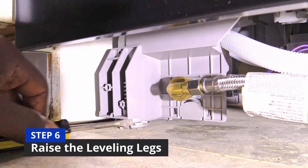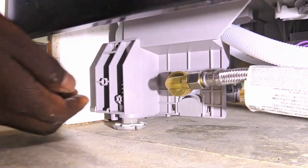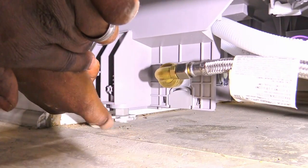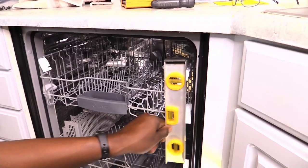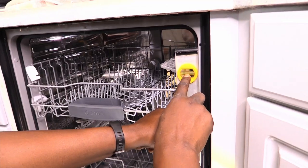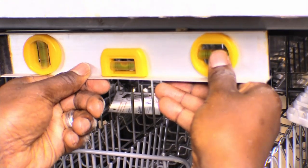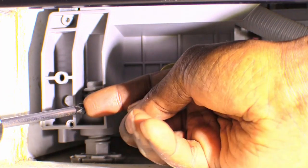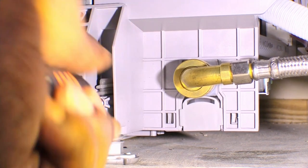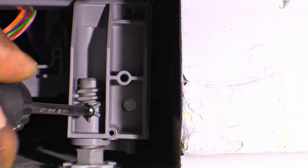In step 6 you can use a screwdriver placed in the grooves to raise the dishwasher, or you can just lift it with one hand and twist the leveling legs with a finger. Use a leveler to make sure the dishwasher is level on the right and left sides as well as the front and back. Remember to raise the back leveling legs. On some models you can use screws to secure the leveling legs so the dishwasher doesn't lower accidentally after installation — make sure to screw the left leg, right leg, and any legs in the back.